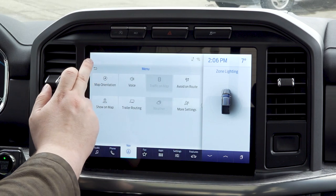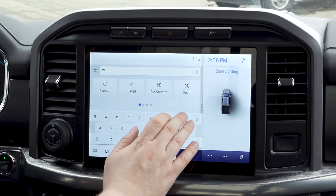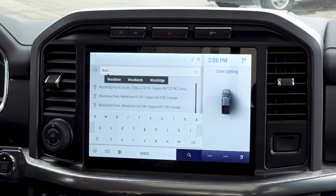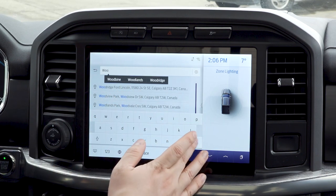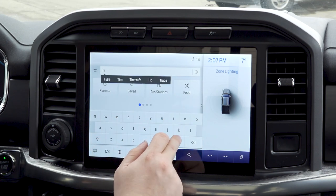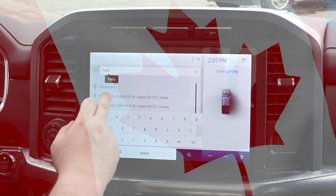We're now going to hop back to the main screen — this is where you're going to search. Say I'm looking for Woodridge Ford, you can start typing it in. It's going to work with building names, so we have Woodridge Ford linked in here, or it will work with the address. Maybe I want to take our videographer Braden for a nice Tim Hortons — so it's going to find the nearest one.